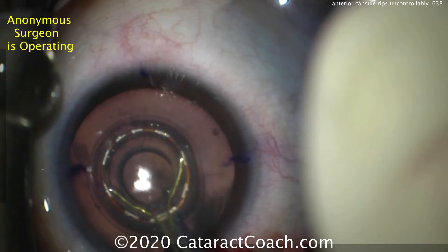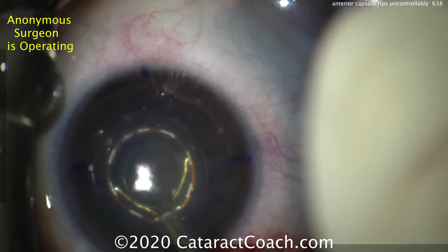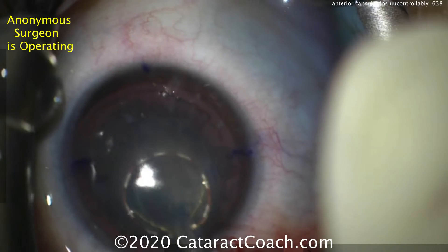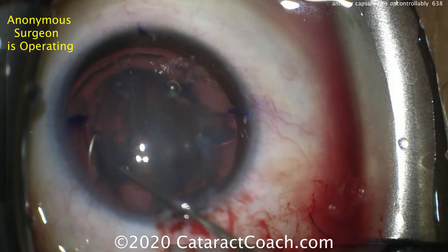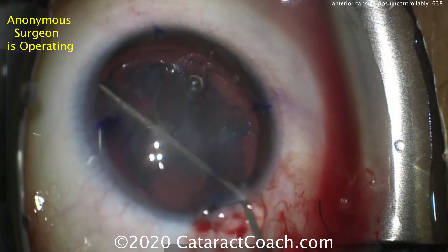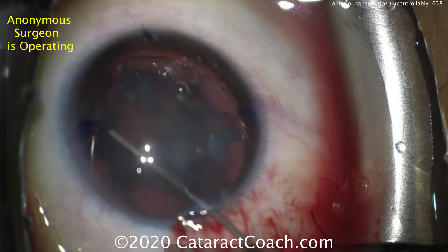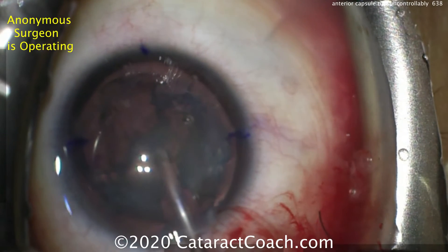And when the device fires — there it goes. The nucleus becomes more opaque, and it's not exactly clear what's happened here. But when a little bit of hydrodissection is attempted, the capsule doesn't look normal. In fact, it's ripped, and it ripped in an uncontrolled manner.